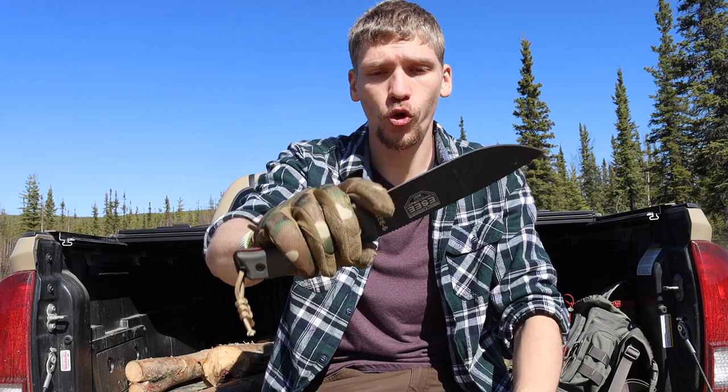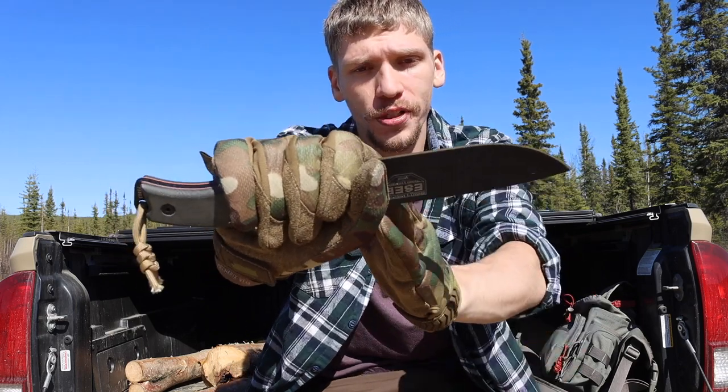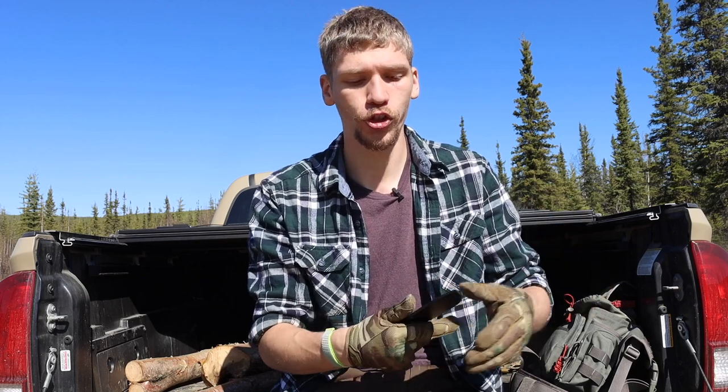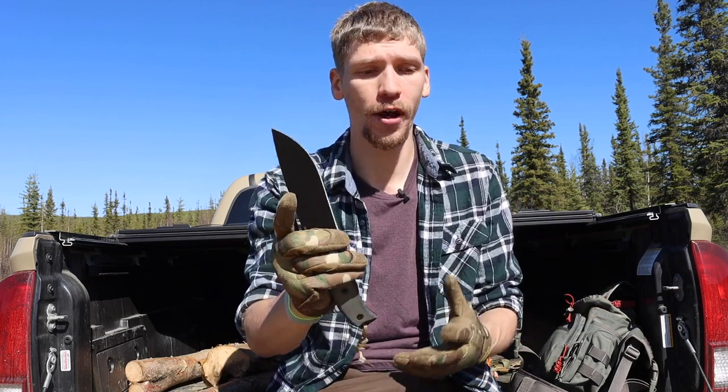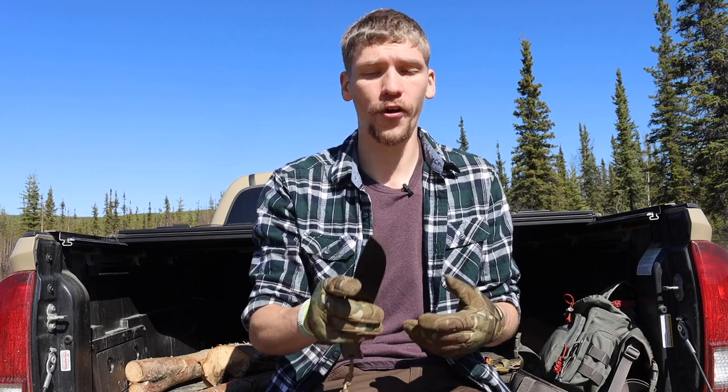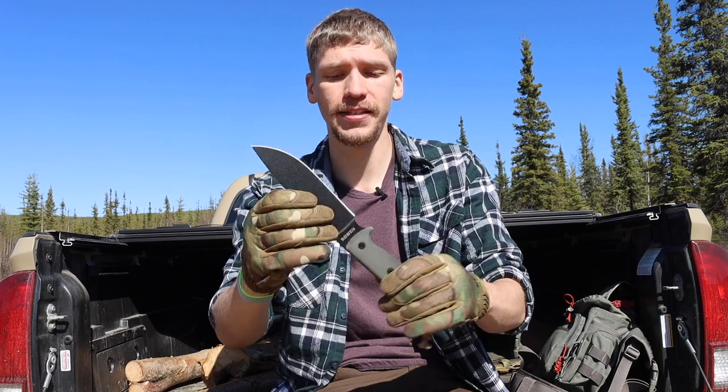Because it has a solid finger choil, you can really choke up on the knife, get nice and close to the back cutting edge, and do very fine tasks such as carving and feather sticking. Being a full flat grind blade, you're also going to be able to do a good amount of natural resource processing — whether that's cutting up meat, vegetables, wild edibles, mushrooms, or other fungi. That geometry and grind just makes it such a versatile blade.